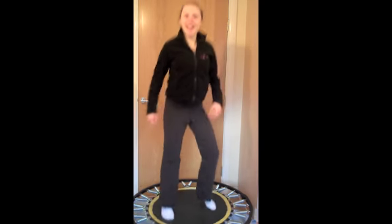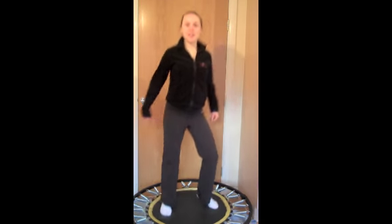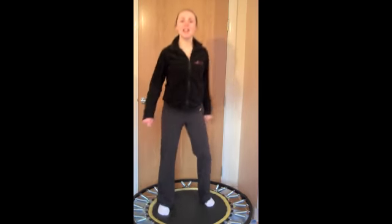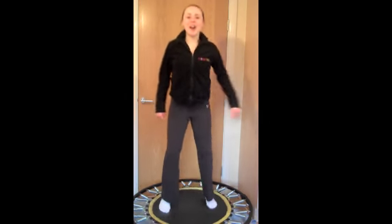Excellent work. So that's today's challenge done. You've been doing the January Active Challenge with 168 Fitness. Join me tomorrow for another great exercise that you can do on your mini trampoline or rebounder at home.